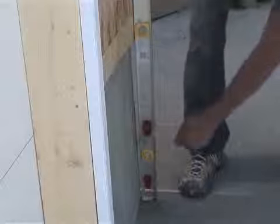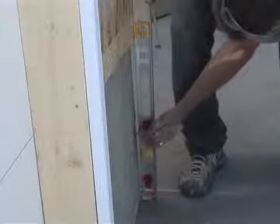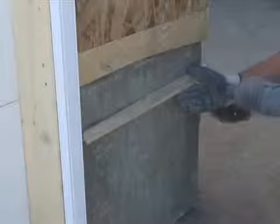Here the framing protrudes past the foundation. Using a level, determine what the wall is doing and measure what distances are needed for your shims. If it is not that bad you can buy shimming material; however, here we have used a table saw to create shims that will work for us.